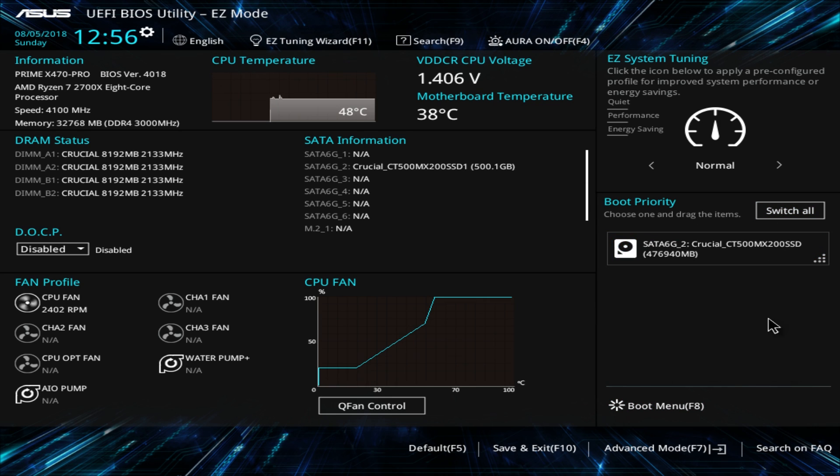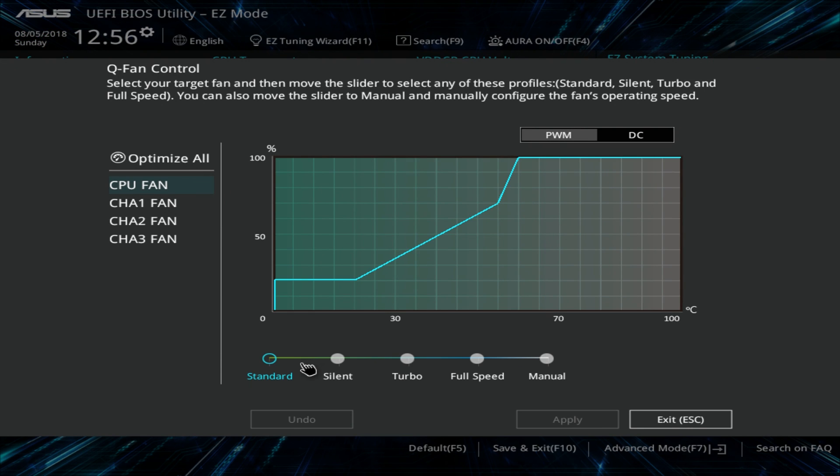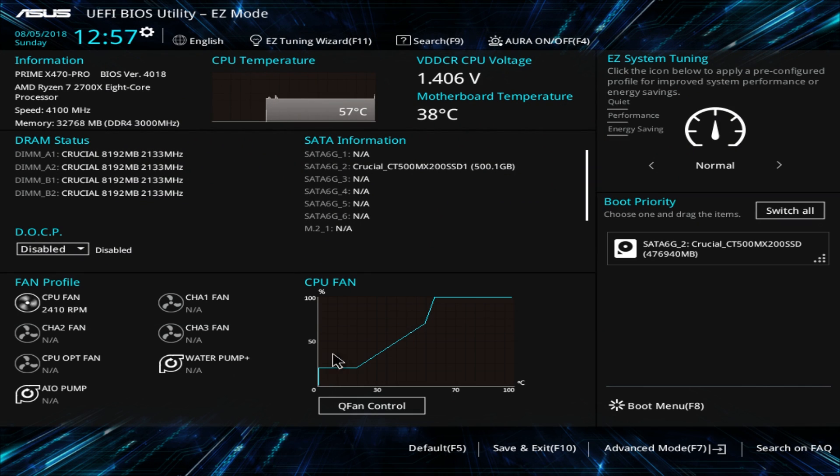You can see your fans and what they're running at — that's your fan curve and your Q-Fan control, which allows you to set your fan curves for all the fans connected to the motherboard headers. You can do it all right in the BIOS. Then you have your boot menu which allows you to set which device is going to boot first. That is everything in easy mode.